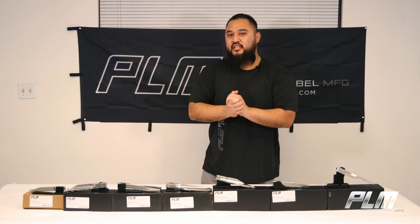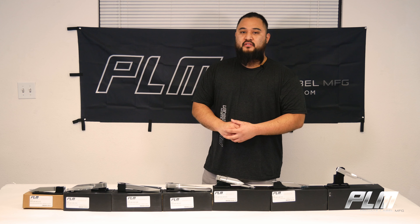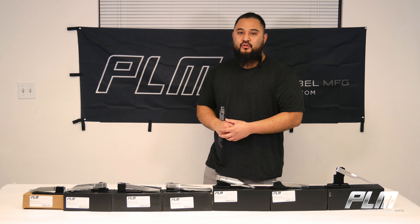Thank you so much for watching and tuning in. Thank you so much if you're a subscriber. If you already have a set, thank you so much for your support — we really appreciate it over here at PLM. If you do have a set, show me what you're working with. Send me a DM on Instagram. We're on TikTok, Facebook, and obviously YouTube. If you want to have a set made for your car, hit me up and I'll let you know how to get that done. We have several other vehicles in development, so if you already have your pre-order in, thank you for your patience. And I'll see you on the next one.